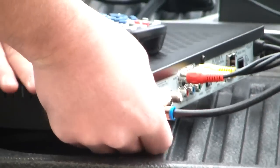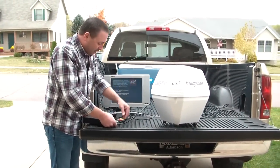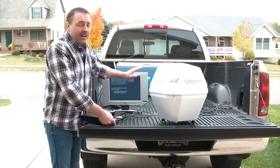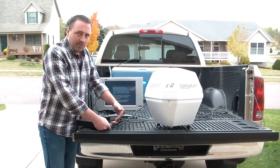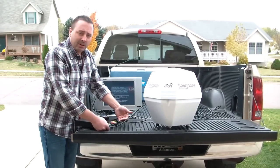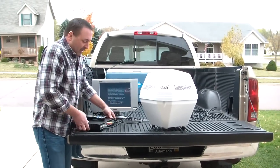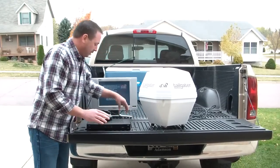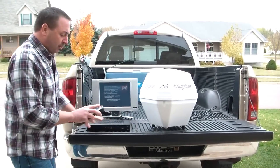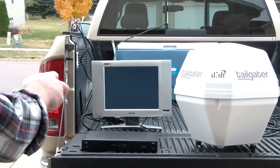I have already got the power connected to my power inverter in the vehicle, and I also have the video cables connected to the monitor. Depending on what kind of monitor you have will dictate what kind of cables you use — whether you use the composite, the component, or the HDMI. Now that that's connected, that's all there is to it. We can come to our remote control, press the SAT button, and turn on the power.